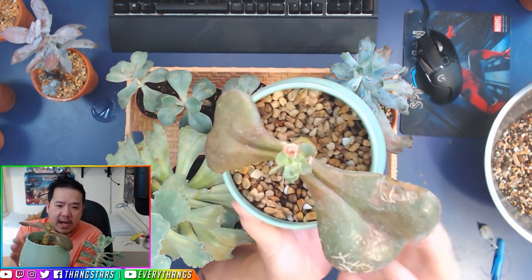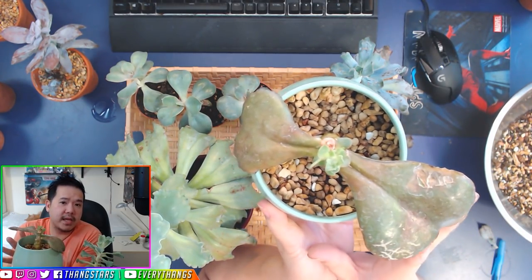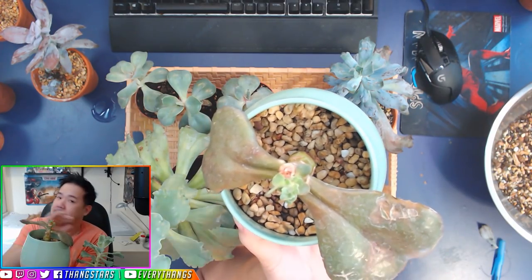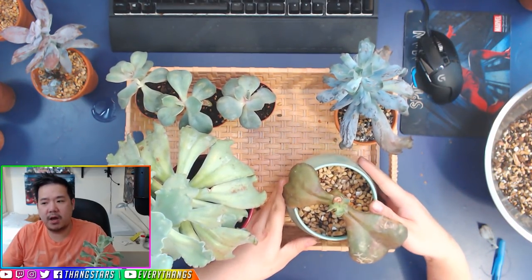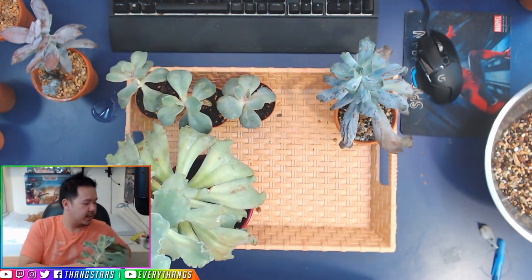Especially with Glibifora hybrids, which I'll talk about in another video — it is impossible to propagate Glibifora hybrids with leaf cuttings. There's only about a 1% chance. You can leave them on the tray and they'll still grow roots, but that's the only thing they'll do — grow roots only. So always keep that stem.